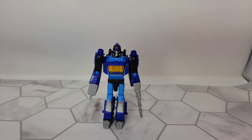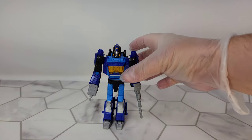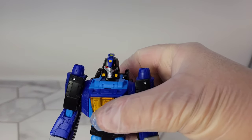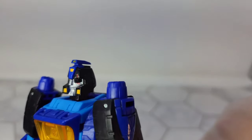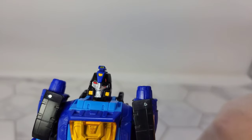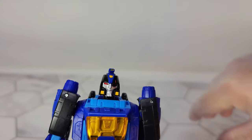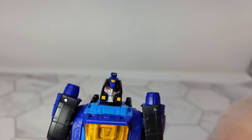Shattered Glass Blur — first things first, this is the Studio 86 Blur with a different paint scheme and a new head sculpt. The new head sculpt is outstanding. It's got the eye patch with the scratches, paint is awesome. There's a little imperfection right there in the paint, but I don't care that much.